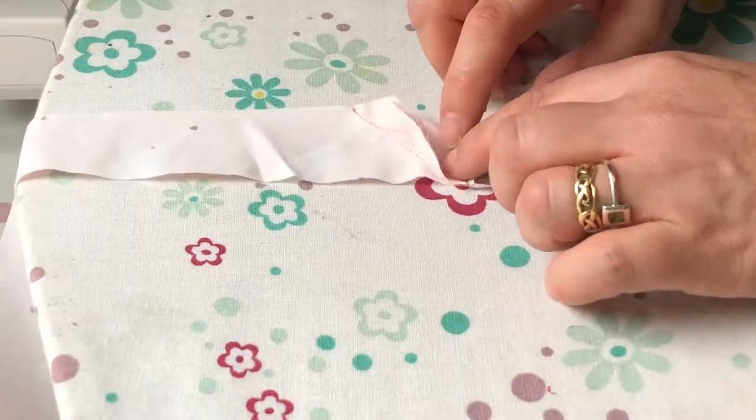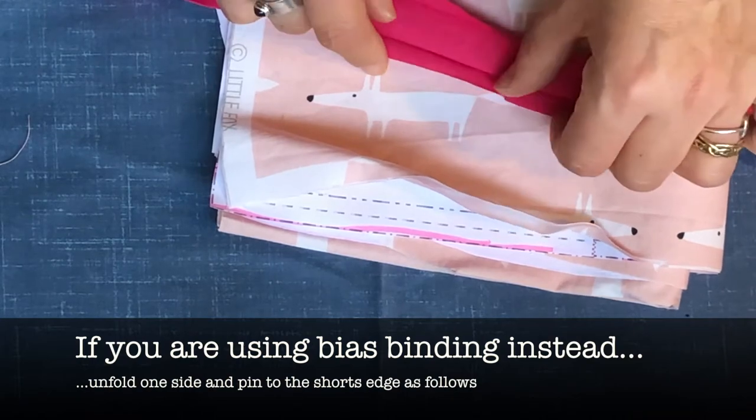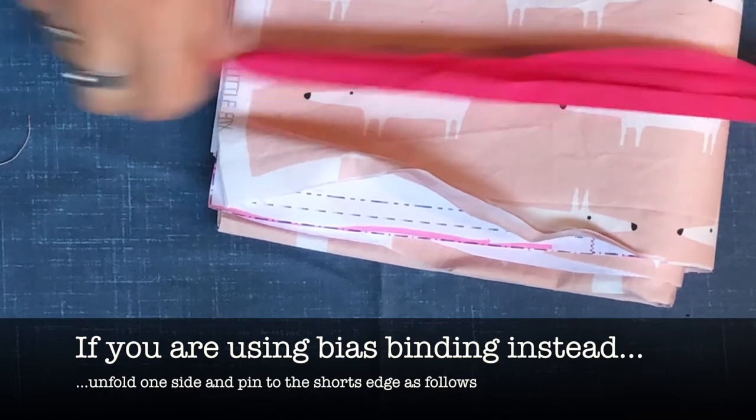You will need roughly three and a half meters of this binding, or you can use bias binding instead. If you unfold the edges you'll see it looks pretty much like a bias strip.